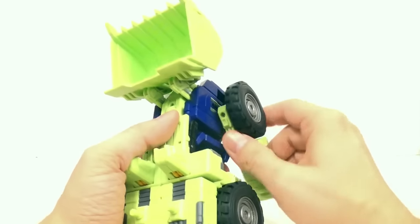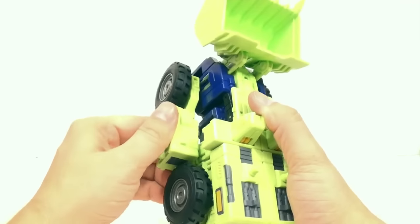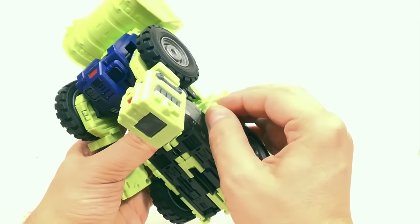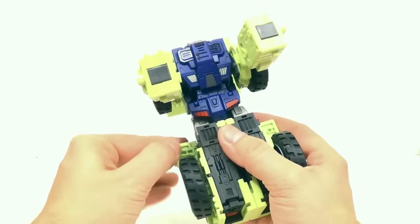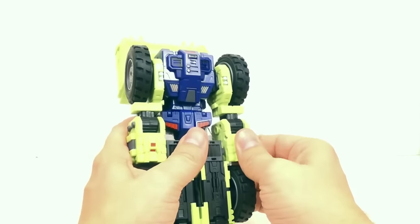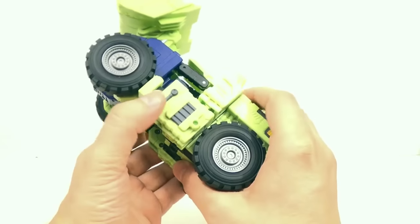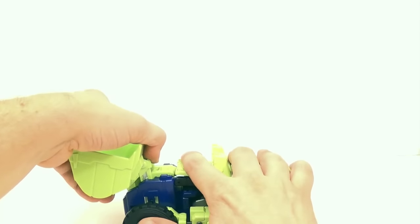I'll go ahead and bring it back to vehicle mode real quick, because that doesn't take too long. Swing these wheels back again. We have to untab all this and bring this back up.